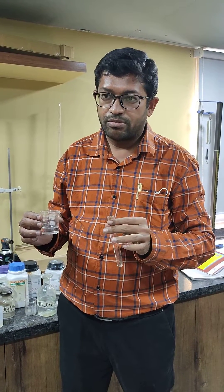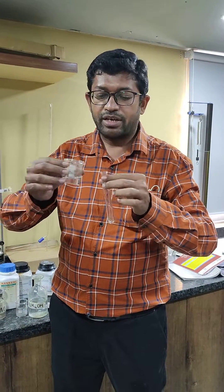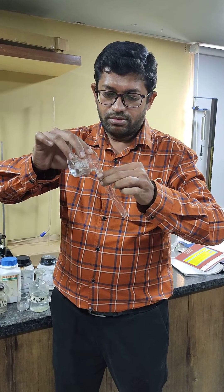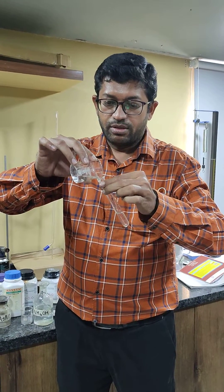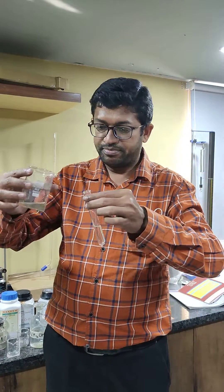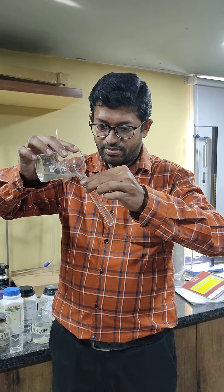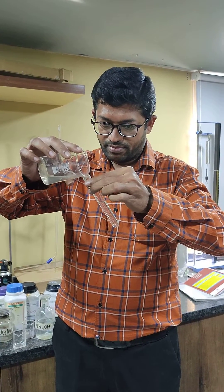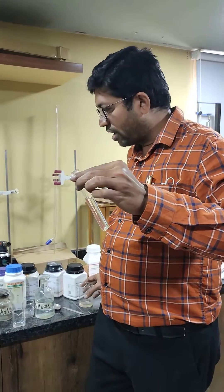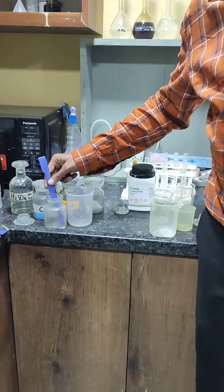Nitric iron test — we can confirm nitric iron through the browning test. Here we are taking an unknown solution, and in this unknown solution we are adding freshly prepared ferrous sulfate solution. You can also add some fresh ferrous sulfate powder.